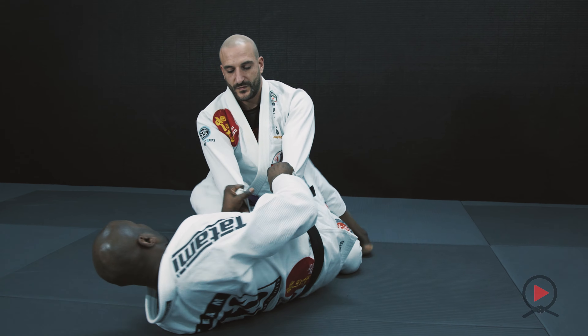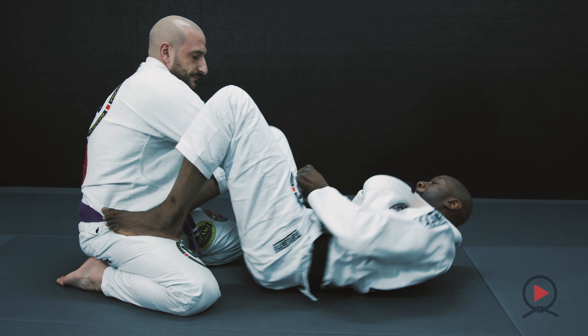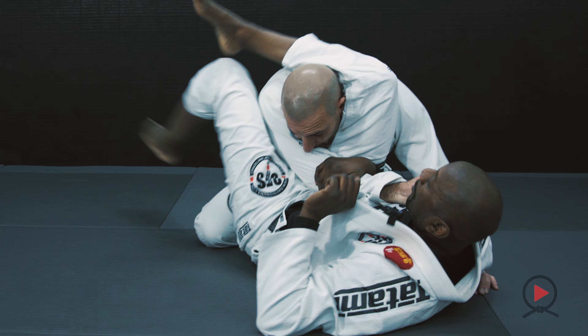Hey guys, super excited for you to see my latest instructional on the open guard with the double sleeve control. You can find this instruction at www.combat-media.com. There's lots to look forward to — you'll learn how to control your opponent when they're on their knees and when they're standing.